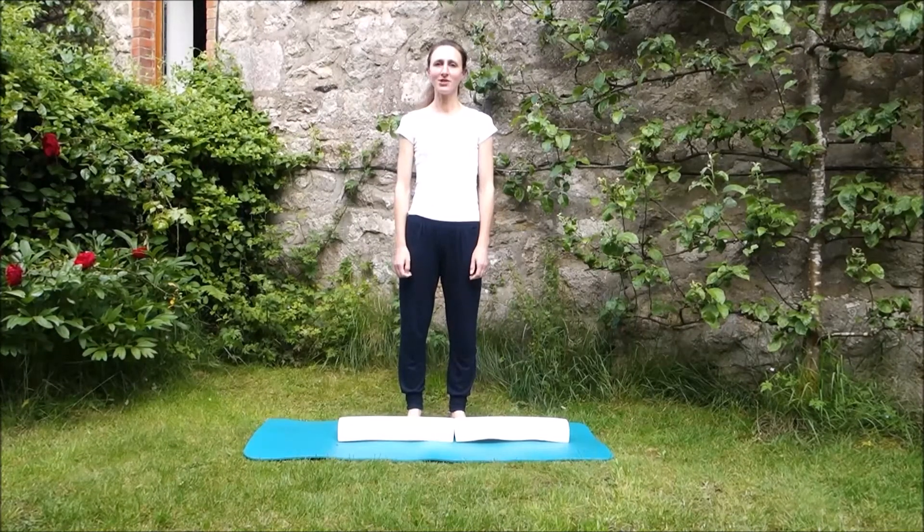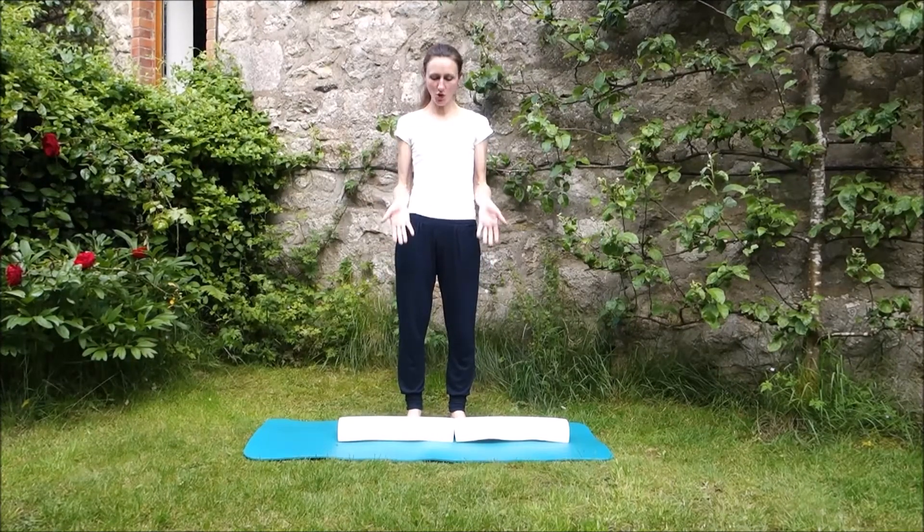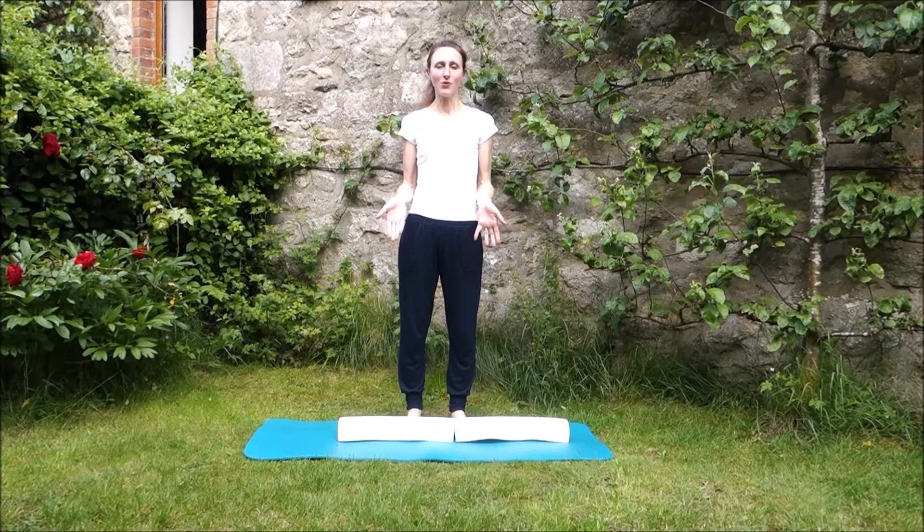Hi and welcome back to another Ready to Ride session. You will have noticed the obvious piece of equipment on the floor this time - these are two half foam rollers.